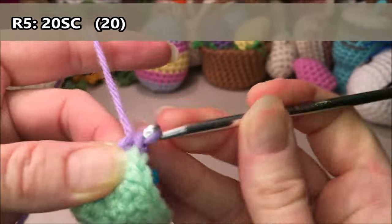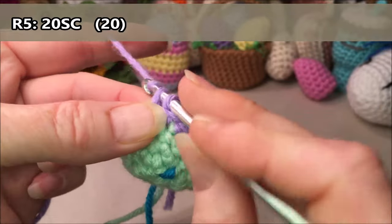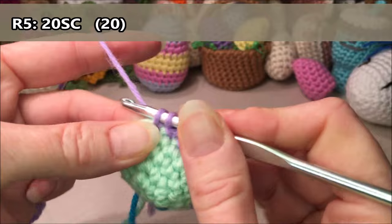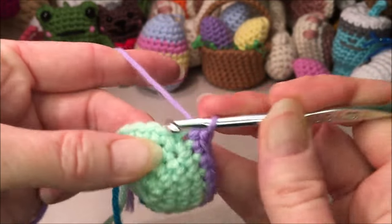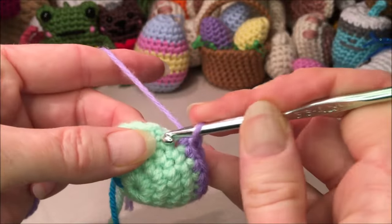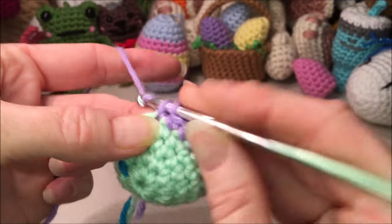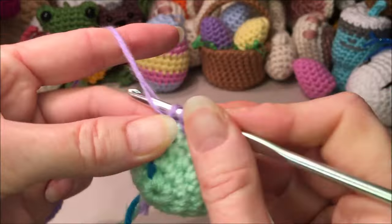Row five, we are going to do 20 single crochets all the way around: one, two, three, four, five, six, seven, eight, nine, ten, eleven, twelve, thirteen, fourteen, fifteen, sixteen, seventeen, eighteen, nineteen, twenty.